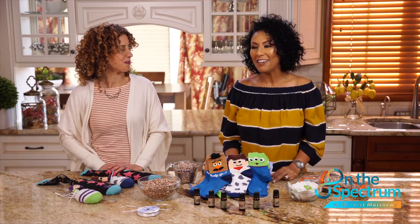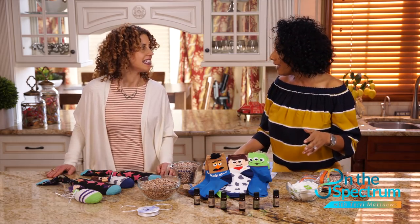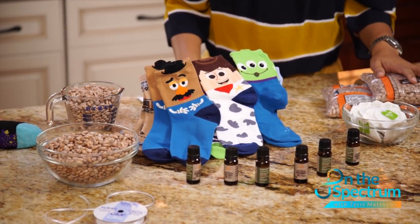Joining me today is Stephanie Graff, with 17 years experience working with people on the spectrum. We're going to make some cool things called eye pillows. I was looking at all this stuff on the counter going, what the heck is an eye pillow? We're bringing the spa to our kids and to you.